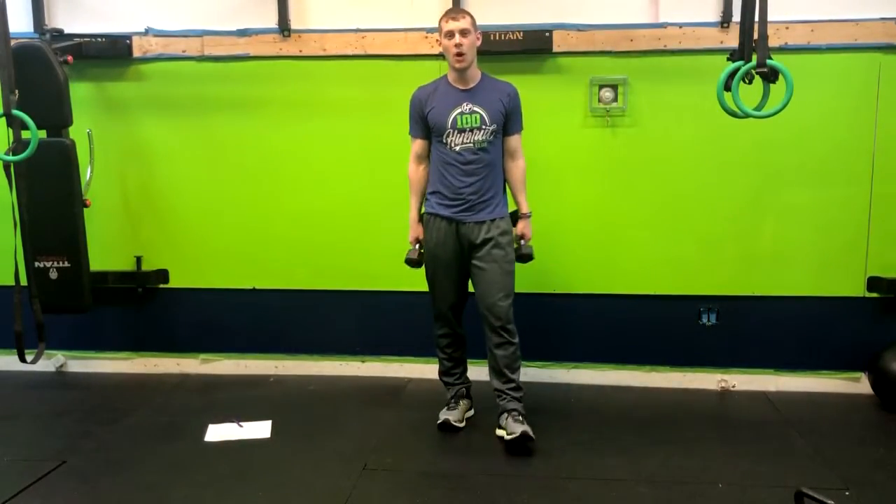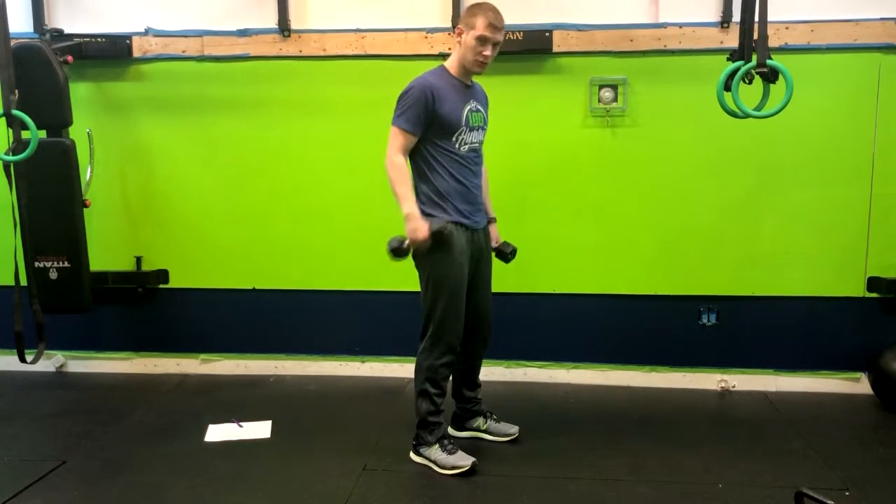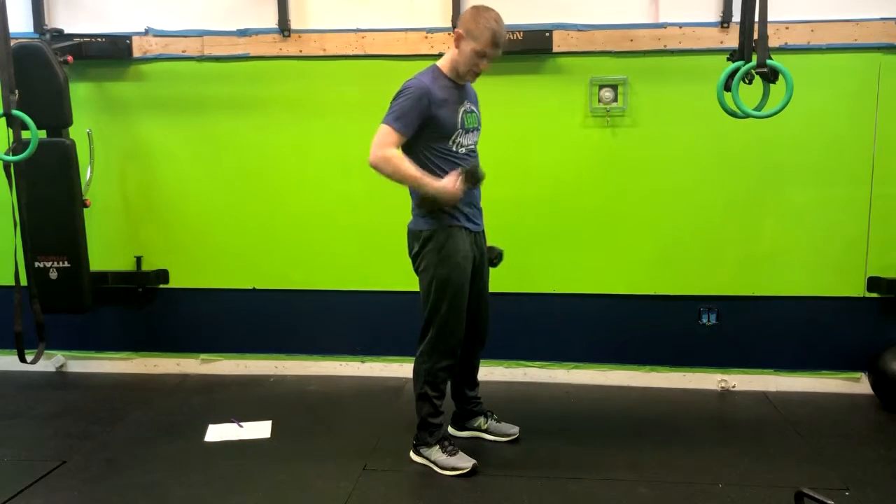Alright, so we've got the neutral grip overhead press. What we're going to do is have our feet about hip width apart. Throughout this move, we want to keep our glutes tight, make sure our core is tight.